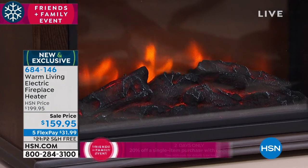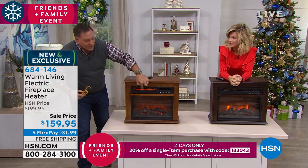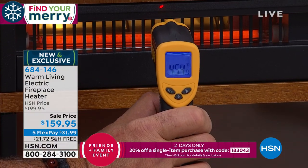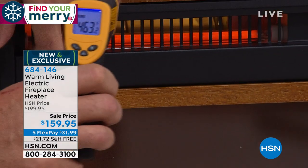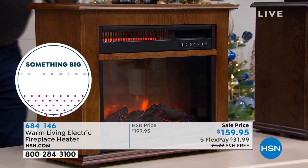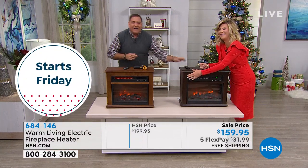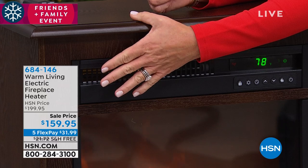This has infrared technology combined with forced air. I want to show you something — notice you can see right there, that's the infrared tube inside. If I take this thermometer and hold it right here — it's over 400 degrees on the inside. But watch this: if I take my hand and run it along here, I'm not getting burned. Feel the top, feel the sides — it doesn't get hot anywhere except that little piece right there. It's safe for the kids, it's safe for pets, because it's not going to get hot in the case at all.